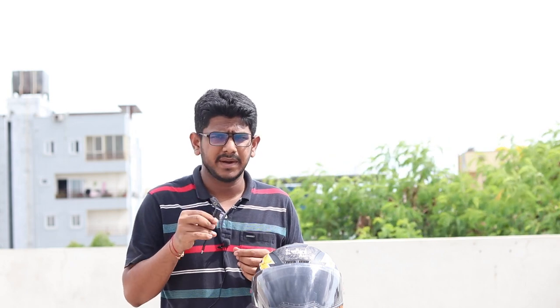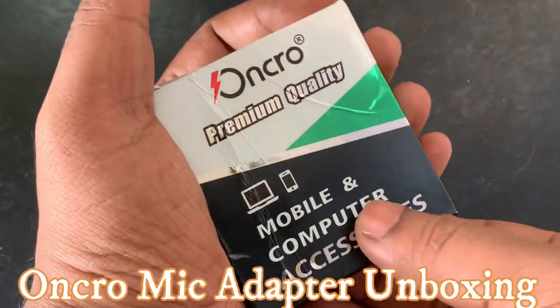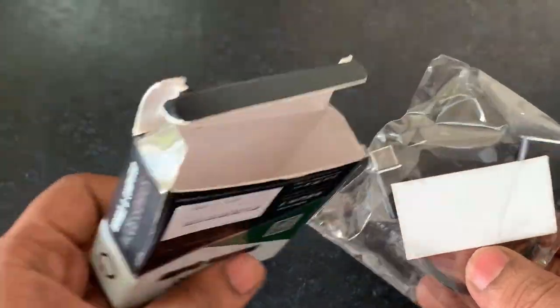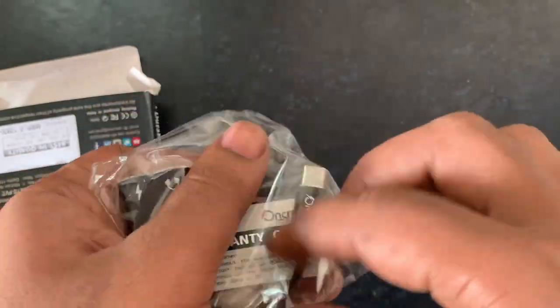We are looking at 3 types of adapters. This is compatible for mobile and computers. We are looking for premium quality. There are a lot of adapter options for us.